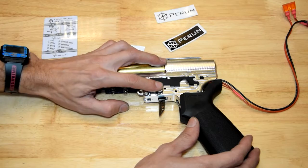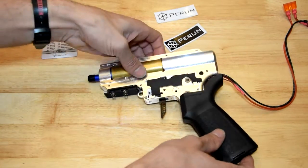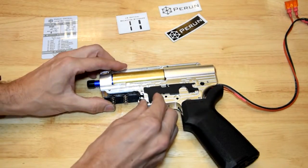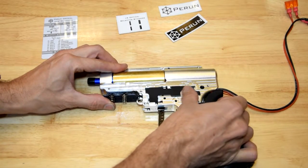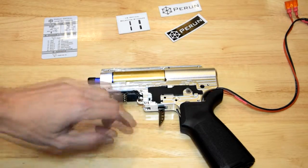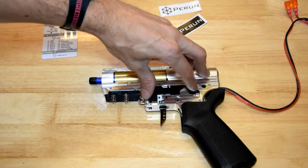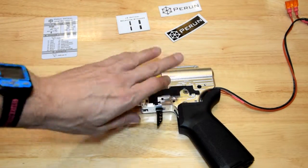Alright, it's still quite tight so it's not actually just going to slide out by itself, but it is not going to bind when you move the selector, which is good. It's just a little bit on the tight side, but now it's perfect.